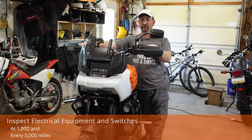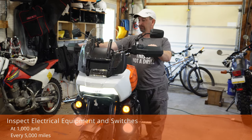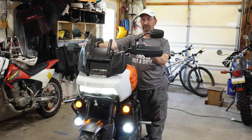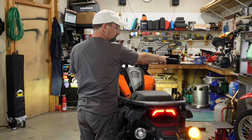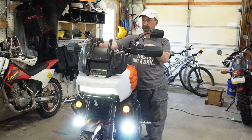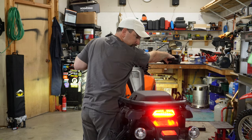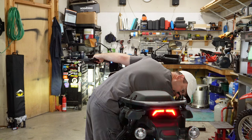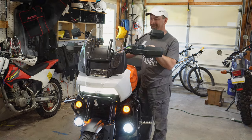The first item on the list is checking the electrical equipment and switches. Go ahead and power the bike on and let's check all the lights. Check.